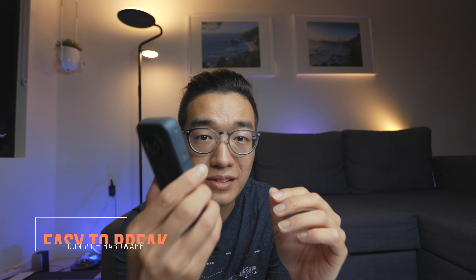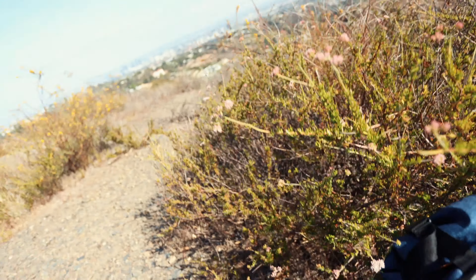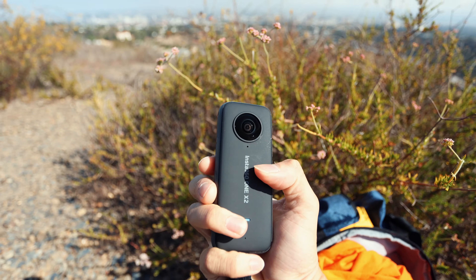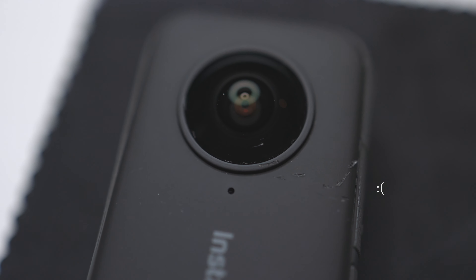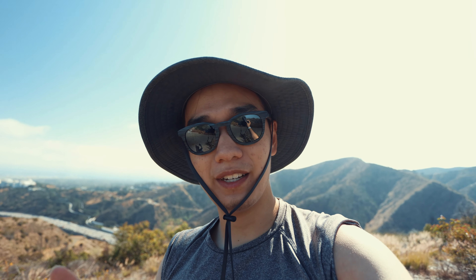The last part of the first con is how easy this thing is to break. While I was filming a really cool time lapse, this happened — see that little nick right there? Stones and rocks. Unfortunately it fell, but fortunately I have Insta360 Care, which is a $39 service. I have to research if it covers this, but this was day one of using it outside and the first thing it hit was the lens, which unfortunately cracked.